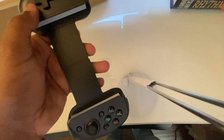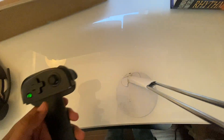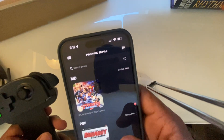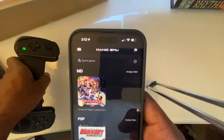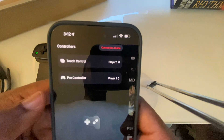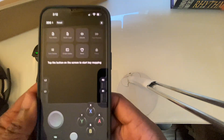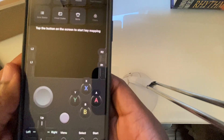Let's talk controllers. Bluetooth pairing is super easy. Just connect your Xbox controller, PlayStation DualShock, 8BitDo pad, or whatever modern Bluetooth controller you've got — the app detects it automatically. No profiles, no nonsense. And yes, you can remap every button exactly how you like it.